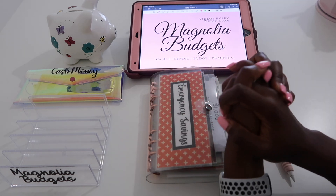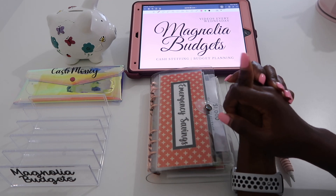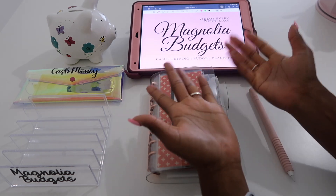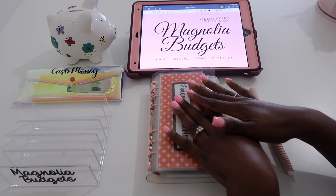Hey everyone, welcome back to Magnolia Budgets — or if you're new, hello, welcome to my channel! Today we do all things cash stuffing, budget planning, savings challenges, and honestly just all things dealing with money. And of course we come here to chat.